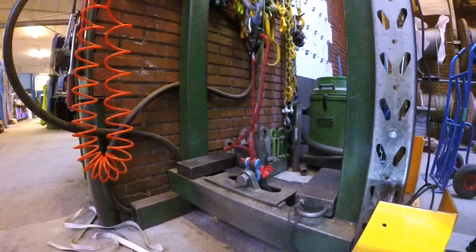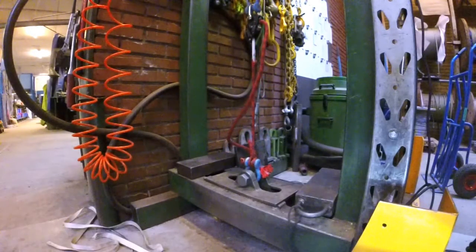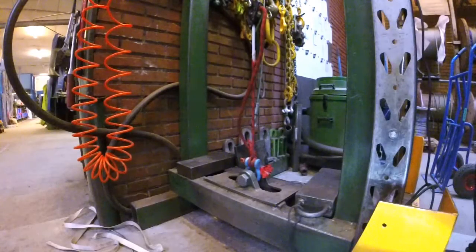Now the sheath is sheared. Yeah, the sheath is sheared. That's cool. Good job.